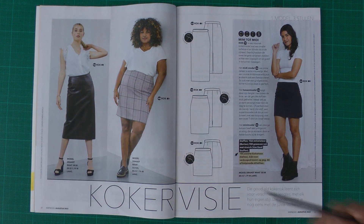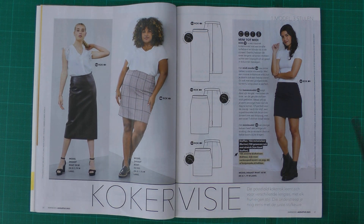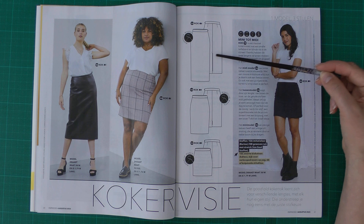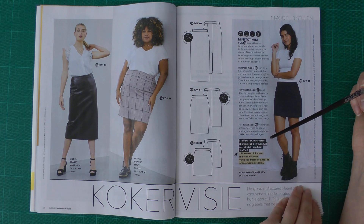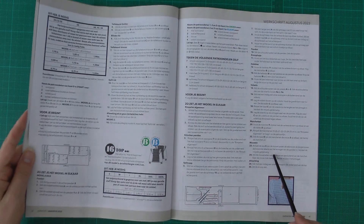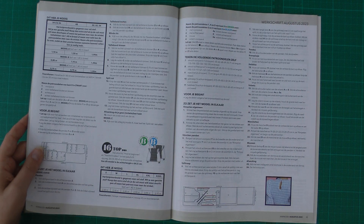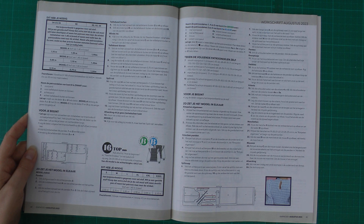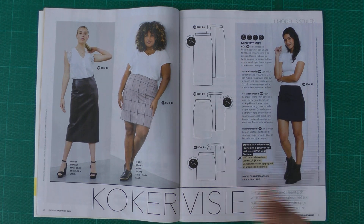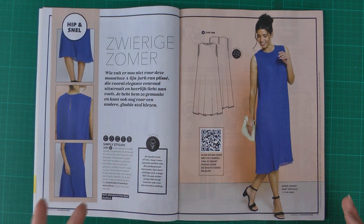Next is a basic pencil skirt that pairs nicely with the previous tops. It comes in three lengths: mini, knee-length, and midi. The longer ones have a slit. I'm not sure if it's lined — I couldn't find that in the instructions — but adding a lining is a very easy modification: cut the same pieces and sew them together at the waistband.